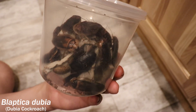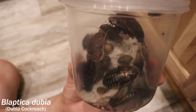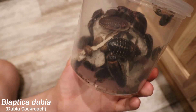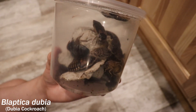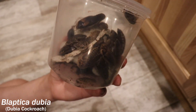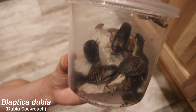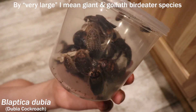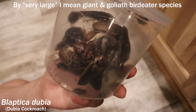Now these guys here are dubia roaches — I'm not entirely sure of their Latin name but I'll have that on screen right now. Their common name is dubia roaches and they are also very good feeder roaches. These guys are rather large, as you can tell, and they're usually for feeding the largest of spider species. That's probably what I want to be using them for, and that's also why there's only a hundred — I don't plan on having a crazy ton of very large spiders.